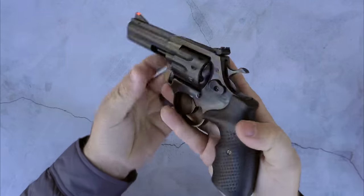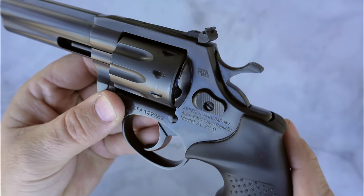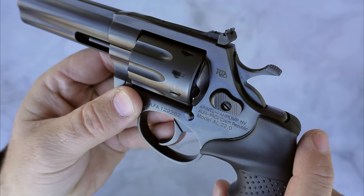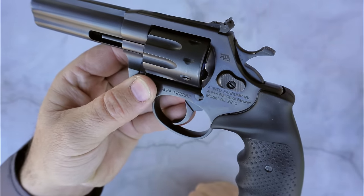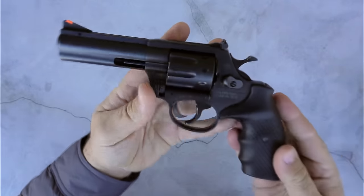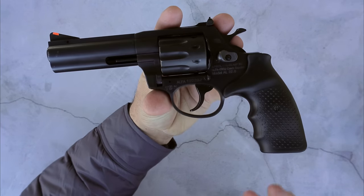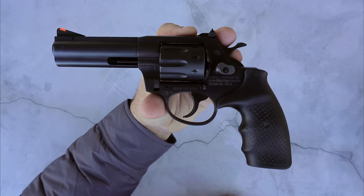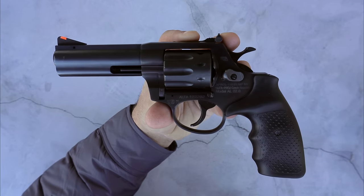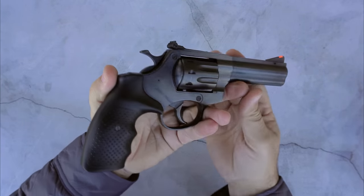On the left side we can see the Rock Island Armory import logo. We can see Arms Corps Precision International, Pahrump, Nevada. Below that is the actual manufacturer — it says Alpha Proj, Czech Republic. So this gun is actually made in the Czech Republic. Alpha Project has been producing revolvers since the 90s and they've been imported by different importers here to the U.S. But I think this deal with Rock Island Armory is really going to put them on the map here in the United States.